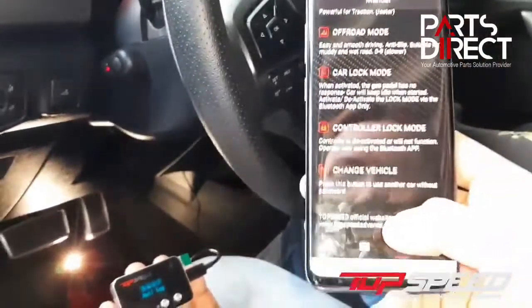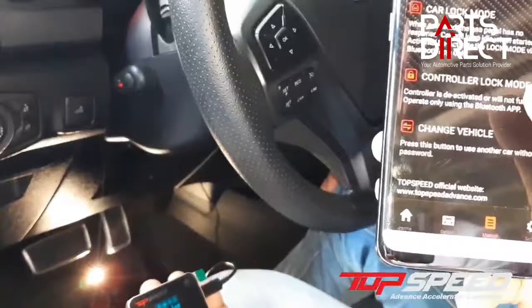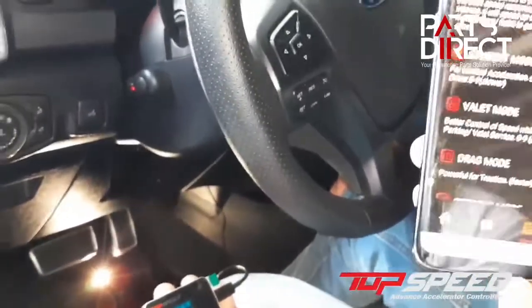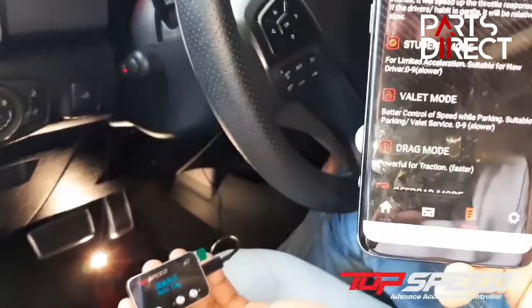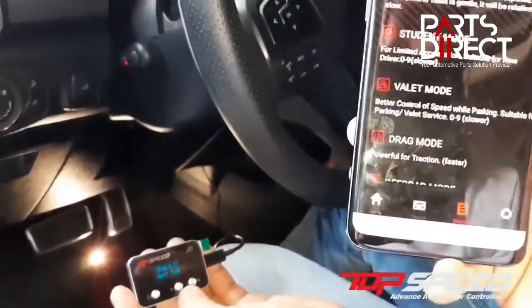You can also visit the website topspeedadvance.com. With your valet mode and student mode, you get to limit the speed of the ride, especially if someone else is driving your vehicle.